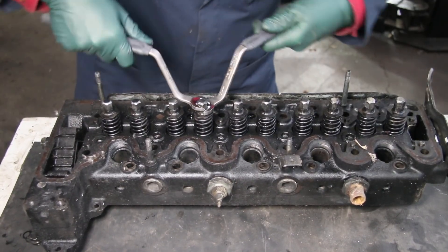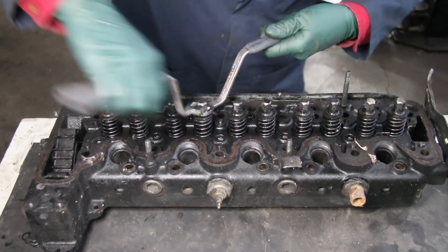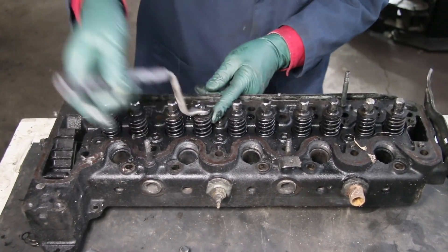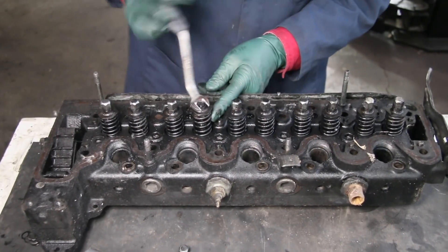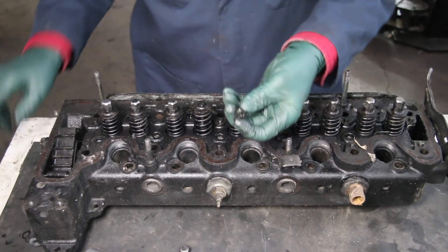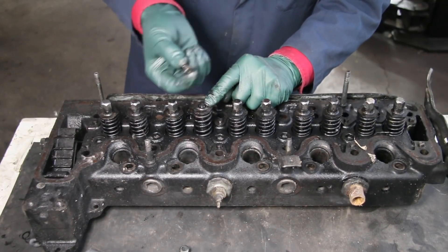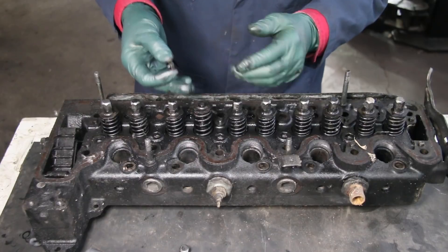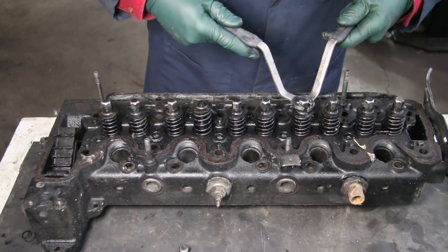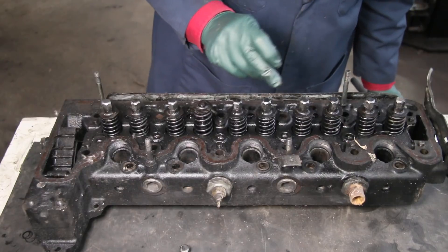We've had reports from people that when they go to tighten with these wrenches, it just keeps spinning. Here's the problem: with age and the number of times these nuts have been adjusted, the lower locking nut will strip out. The factory intentionally made these locking nuts out of a softer metal than the threads on the valve stem. Obviously, if you're going to strip something, you want to strip the nut, not the valve stem — then you'd have to pull the head off. But the locking nuts can be replaced without removing the head. If the nut starts spinning freely, you have a stripped locking nut. These are still available new on our website.